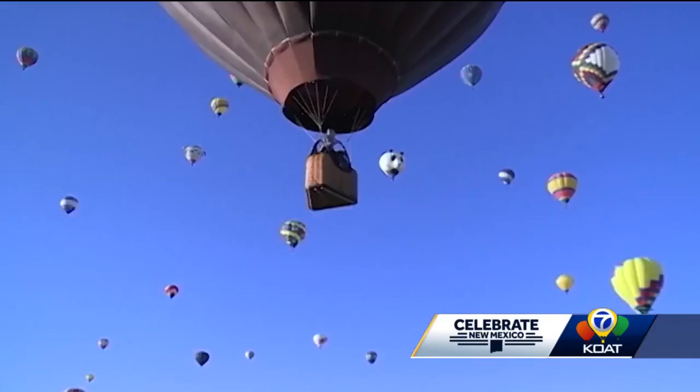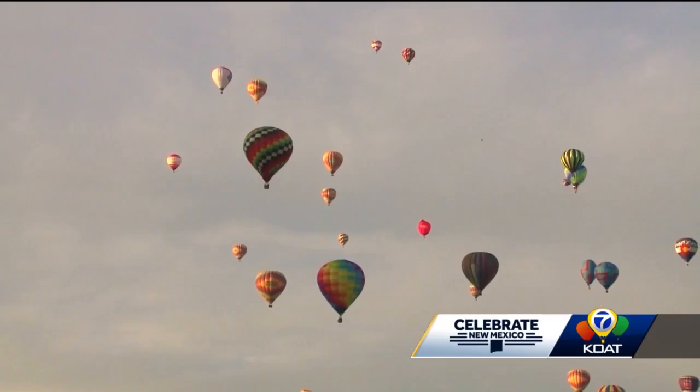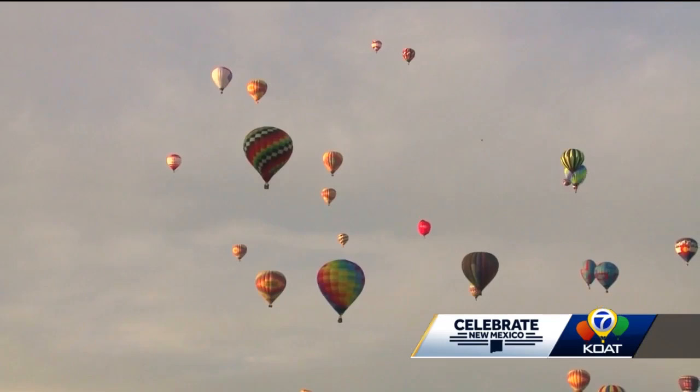Now it's time to take flight. Hot air causes the aircraft to rise, and once off the ground, you're at the mercy of the winds blowing in different directions and speeds depending on the altitude. Pilots climb or descend to go in the direction they want.